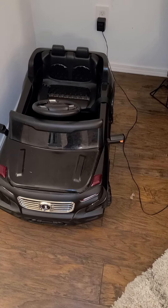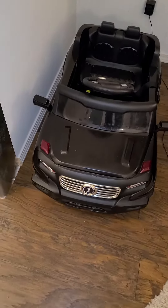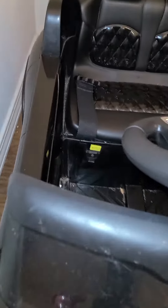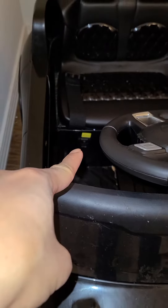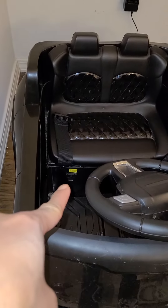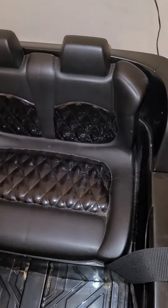Sorry for the delay. Here's how to charge it — it's pretty straightforward. This is the car on the front, and right here it says 'socket.' My seat is still off, by the way.